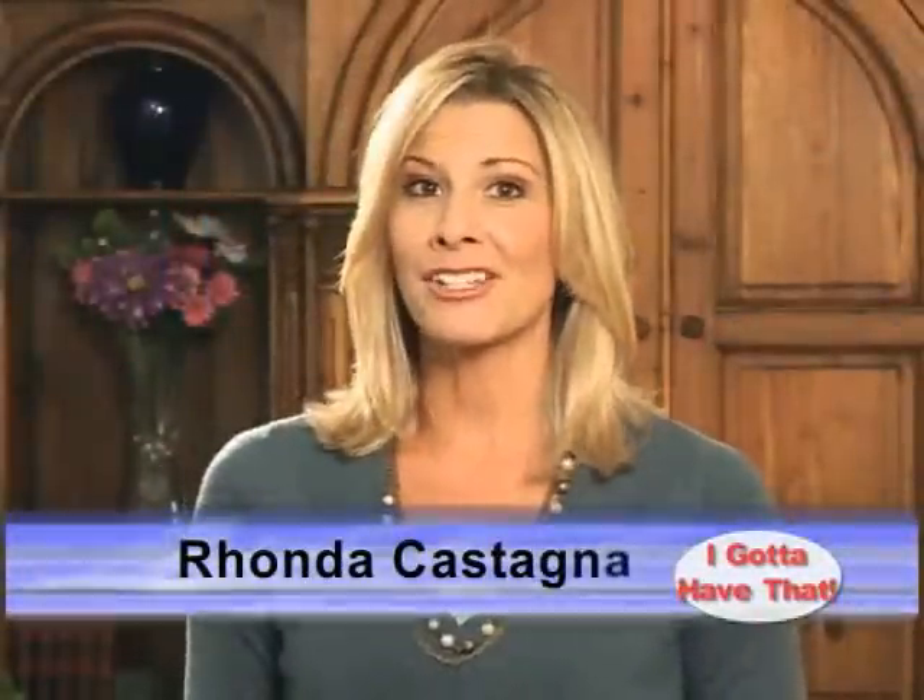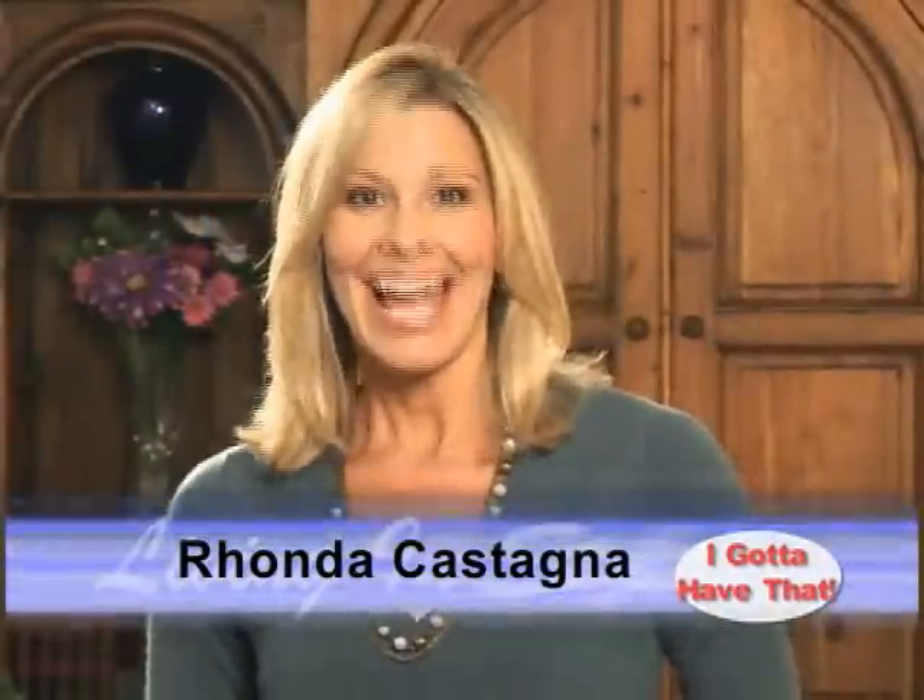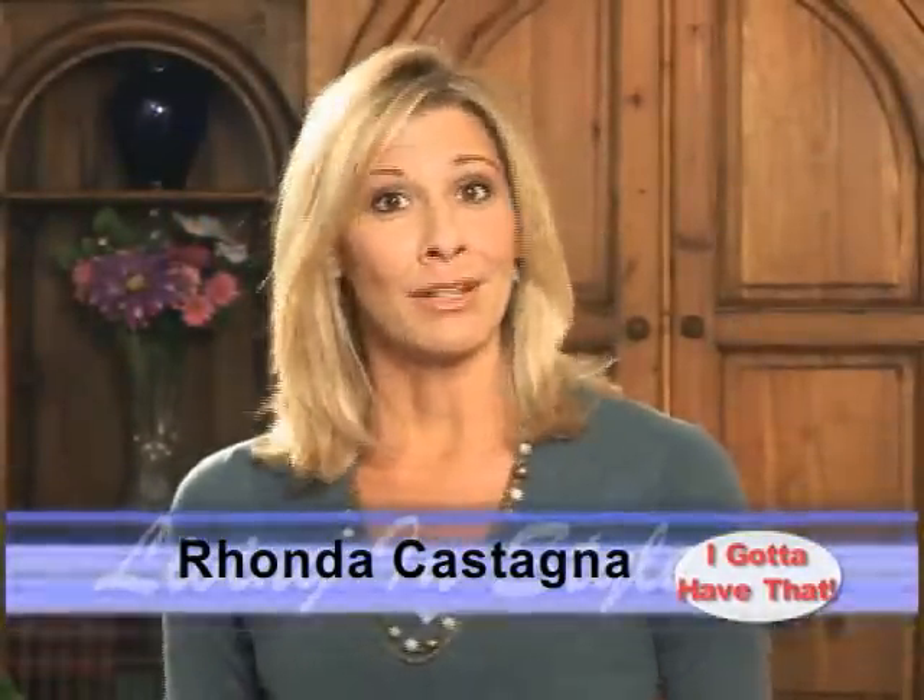Welcome to Living in Style's Special Edition I Gotta Have That. I'm your host Rhonda Castagna, and we've got a program full of interesting products and ideas to share. So, let's get started.